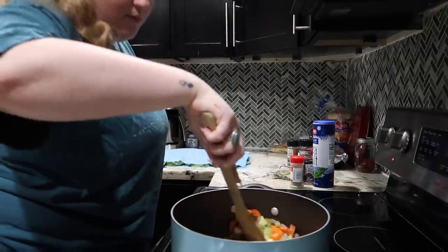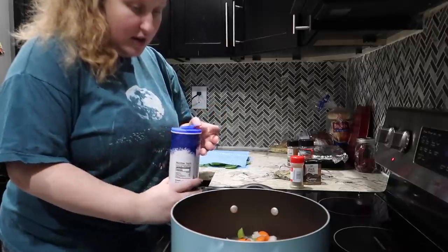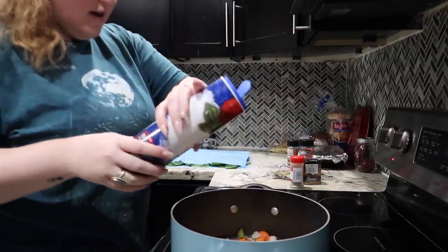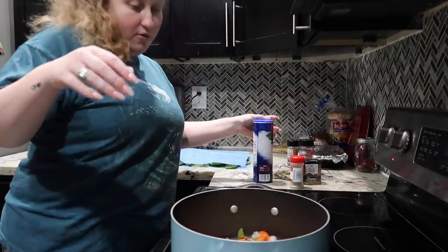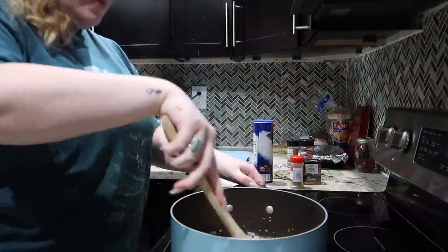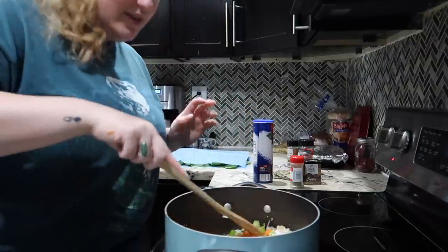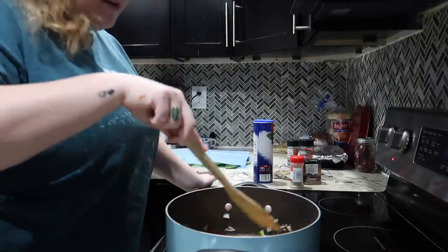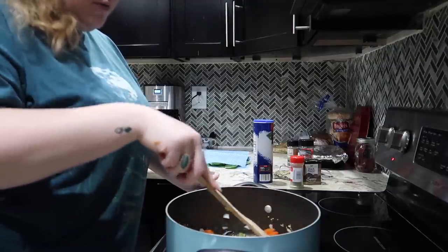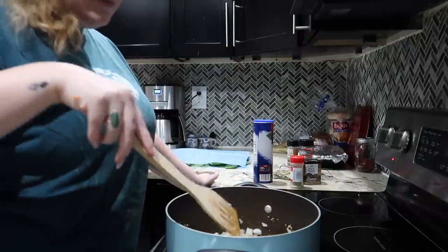You always, always, always want to salt your veggies and salt them pretty heavily. I'm using sea salt because that will draw all the moisture out of your veggies. I'm gonna let these cook a little bit and clean up the kitchen with the mess I've already made.